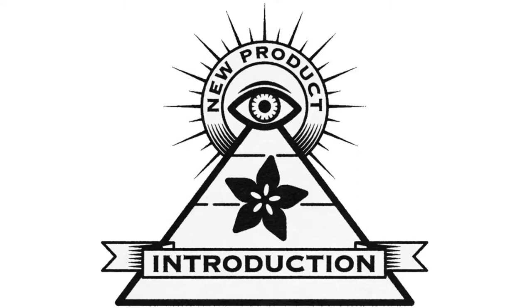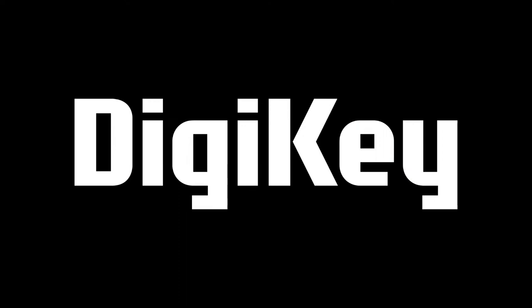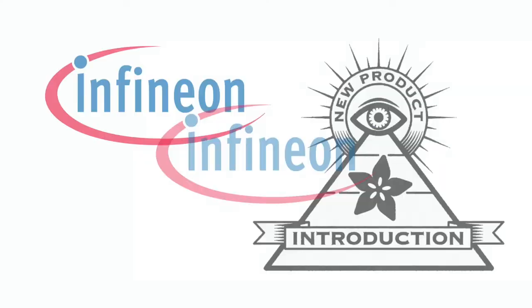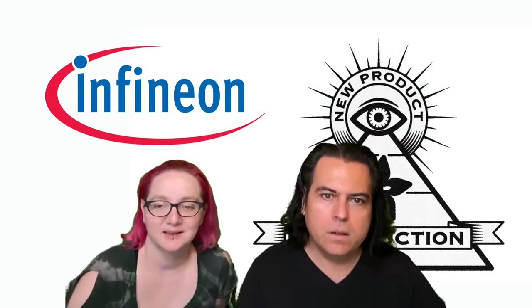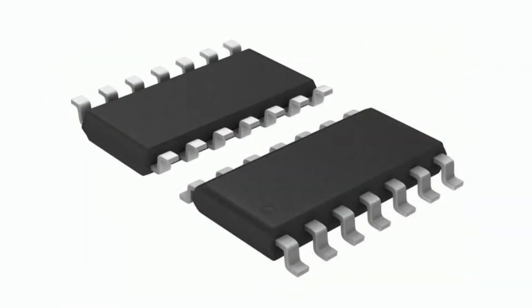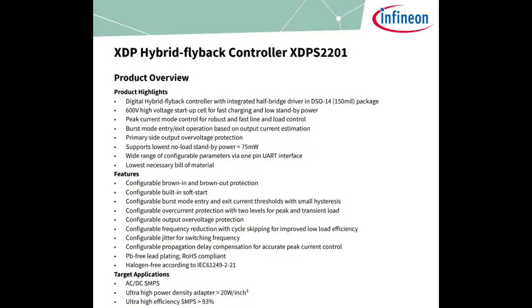Hi, on New Products In, brought to you by DigiKey and Adafruit. This week's INPI is from Infineon. I want to get the part number right — it's the XDPS2201.